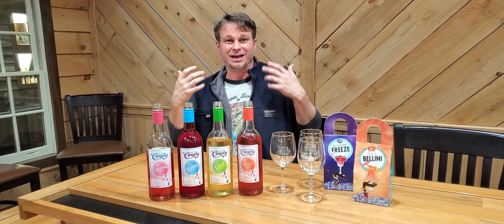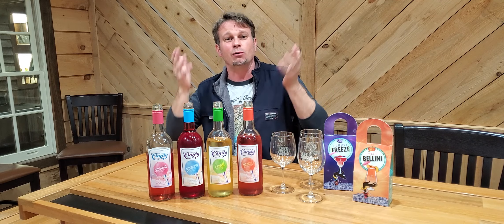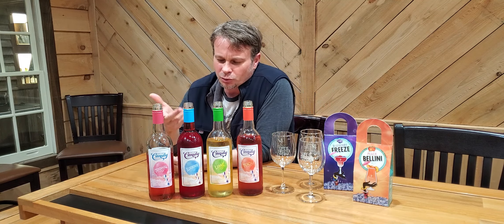Hey guys, if you like Duke of a wine, I guarantee you have actually taken some of our wines and blended them together. In fact, some of our most popular wines — like the Sangria Rosé — came about because somebody took the Sangria White and Sangria Red, blended them together, and BAM! They wanted that as a wine, so that's what we did.